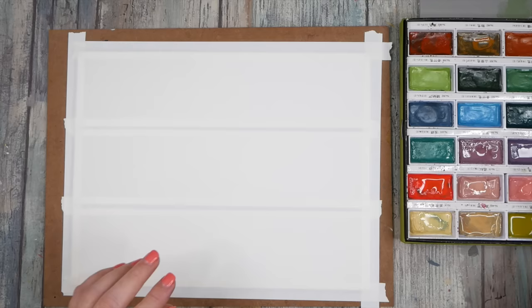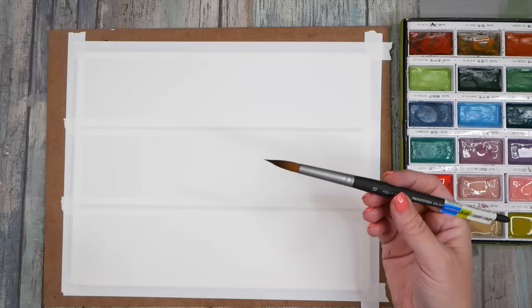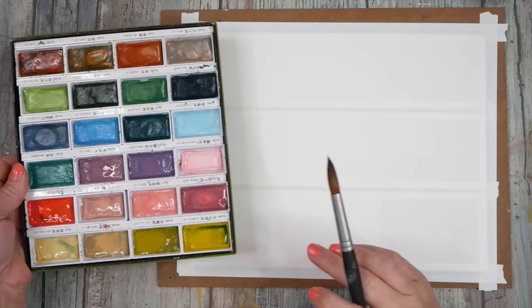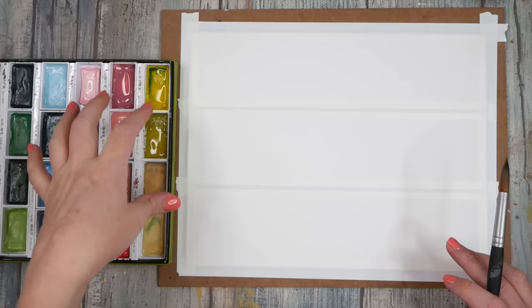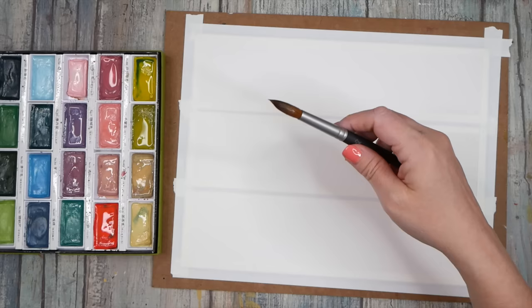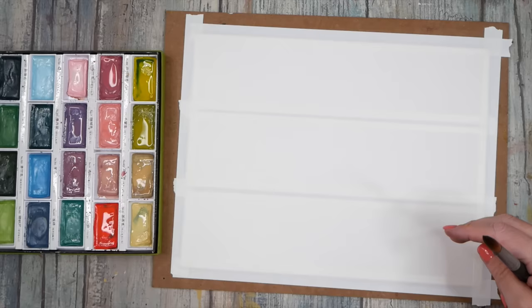I'm going to use this kind of pointed brush — the Princeton Aqua Elite brush size 12. Use any brush you want. I'm inspired to use the Kiritaki colors, so this is the Art Nouveau set. I like this whole set with the pinky purpley shades and that green gold. I'm going to put the stripes in and let them touch each other and kind of blend and merge and flow.